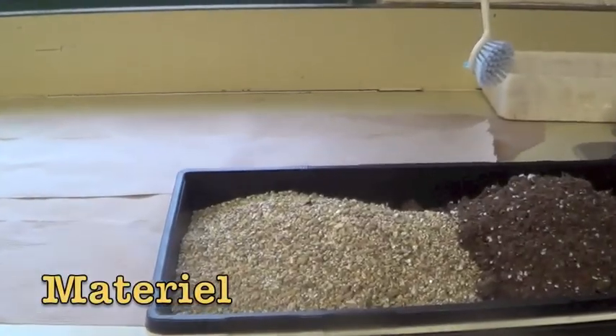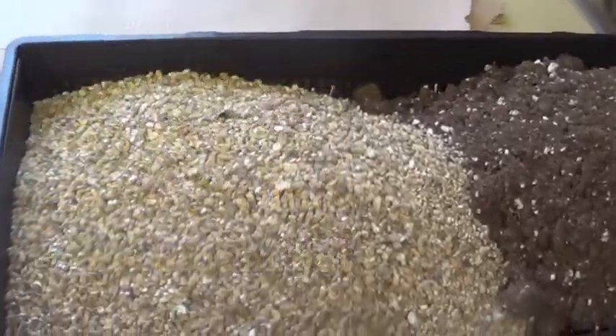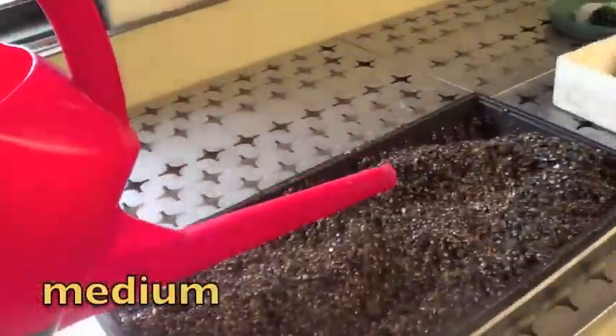For the experiment, we'll need vermiculite, agromix, coffee grounds, a styrofoam pot, rooting hormone, a razor blade, alcohol to sterilize, and your mist chamber.